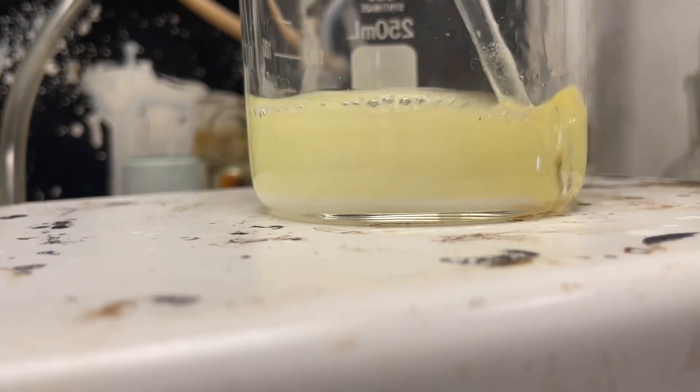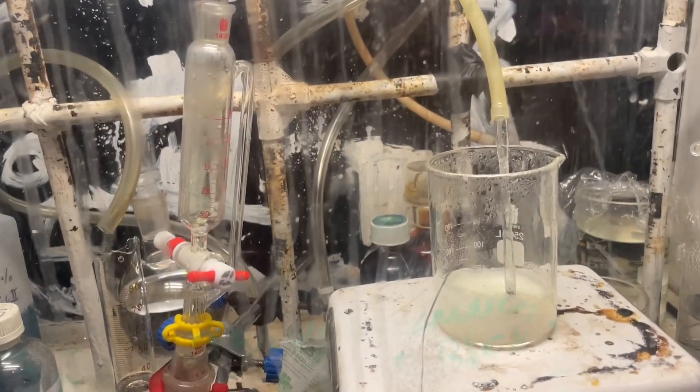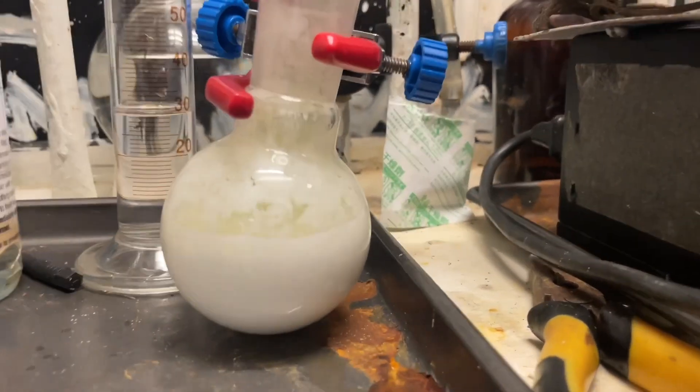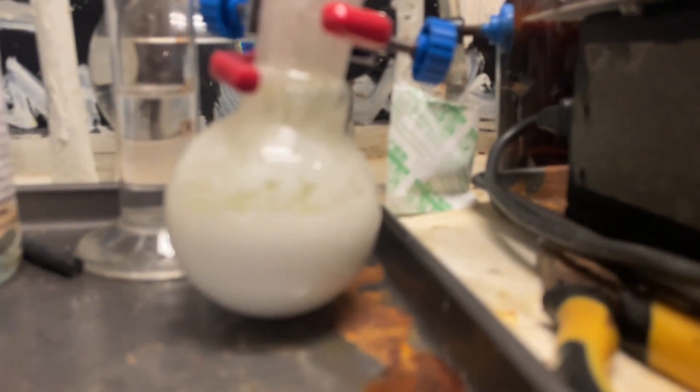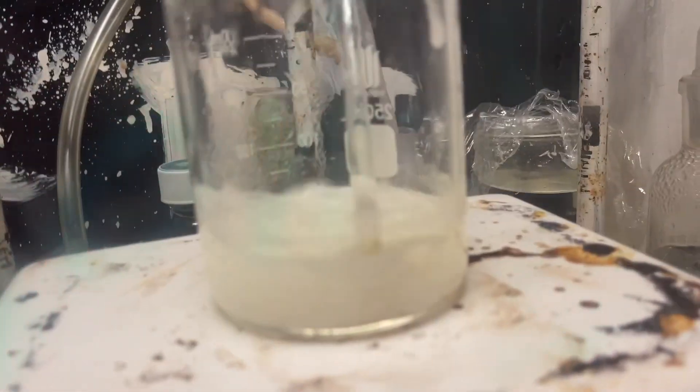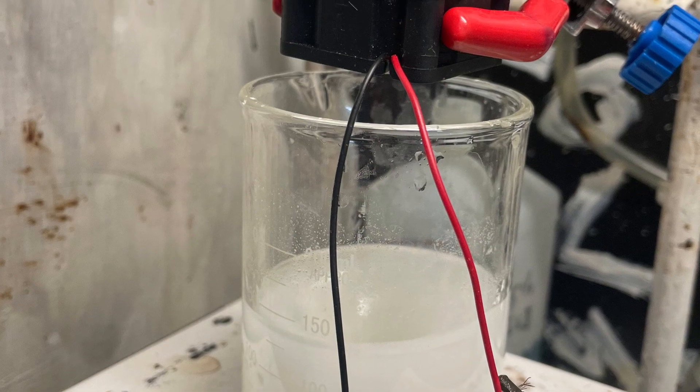Here's a hot solution of potassium hydroxide and potassium iodide, and I simply ran a random amount of chlorine gas into it. After it stopped reacting, done. Very simple synthesis — just potassium iodide, potassium hydroxide, boil it and run chlorine in.